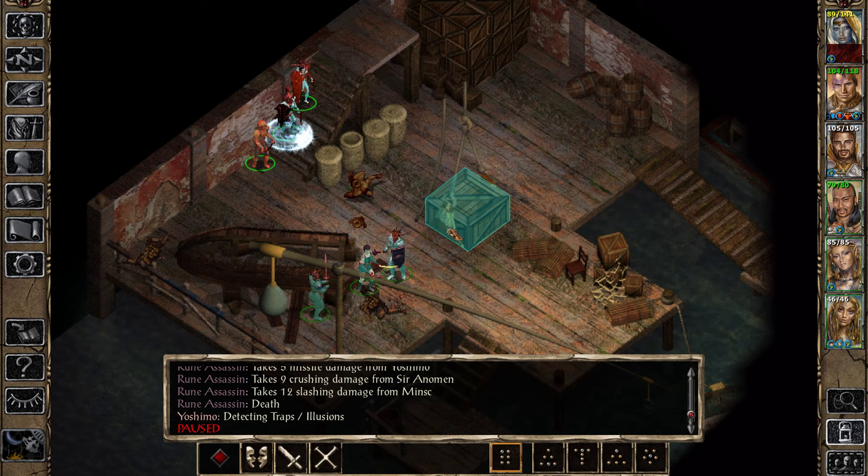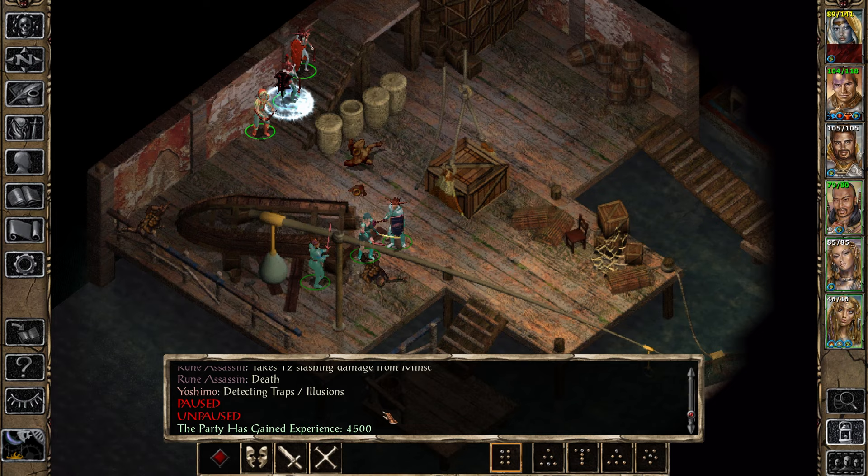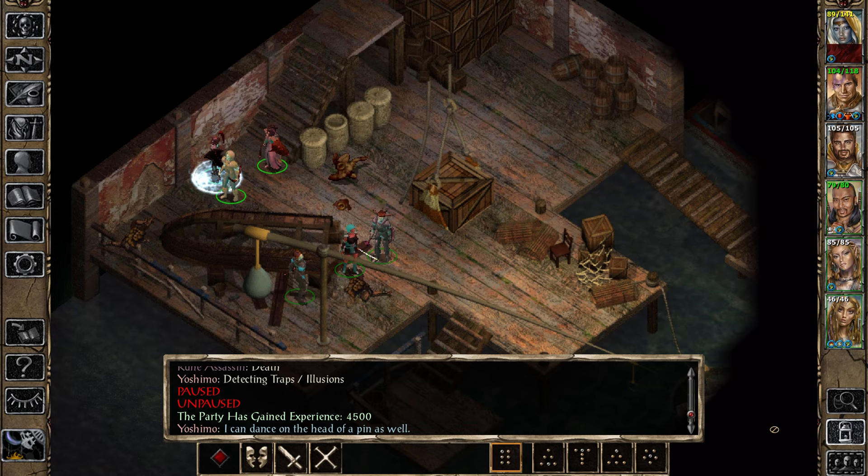And this one's for grandma — who said I'd never amount to anything more than a butter knife. And that's that. I don't think the other guy teleported away, right? I can dance on the head of a pin as well.